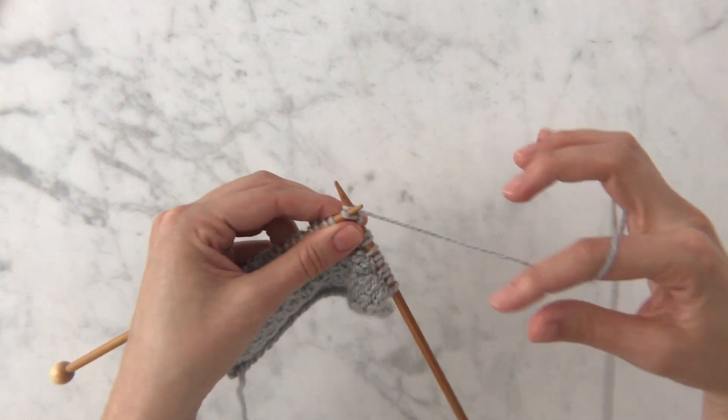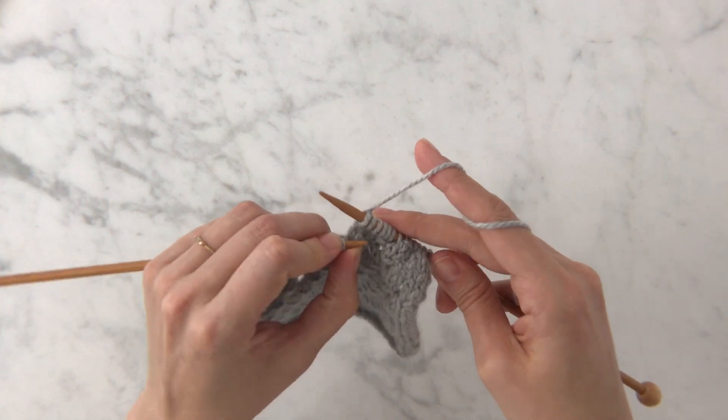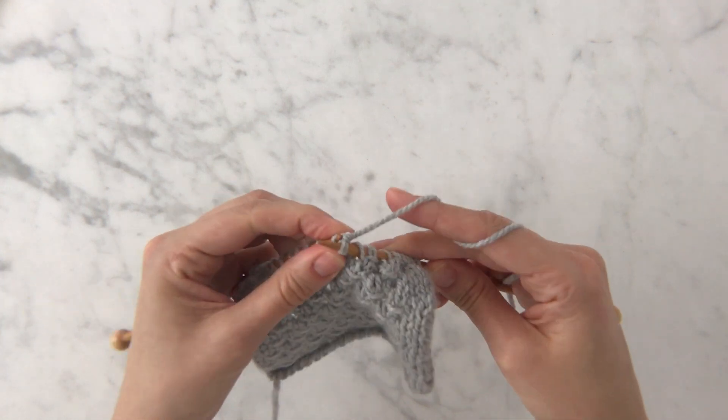You just repeat that, and the only difference between the right side rows is how many stitches are at the beginning and the end of the row. So now you can do Dutch knitting stitch.